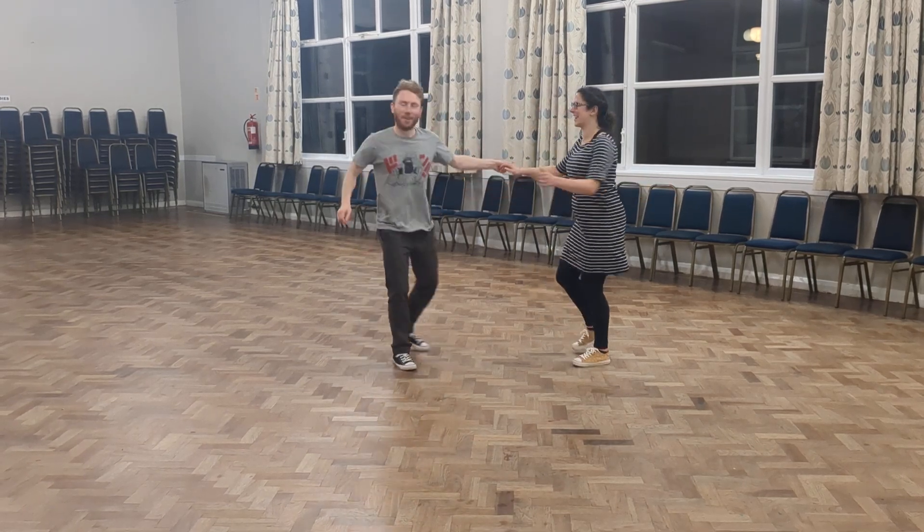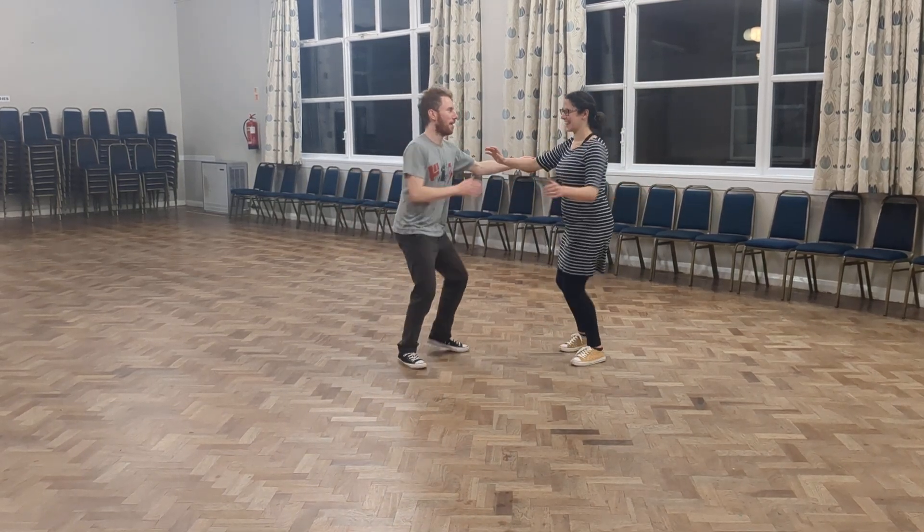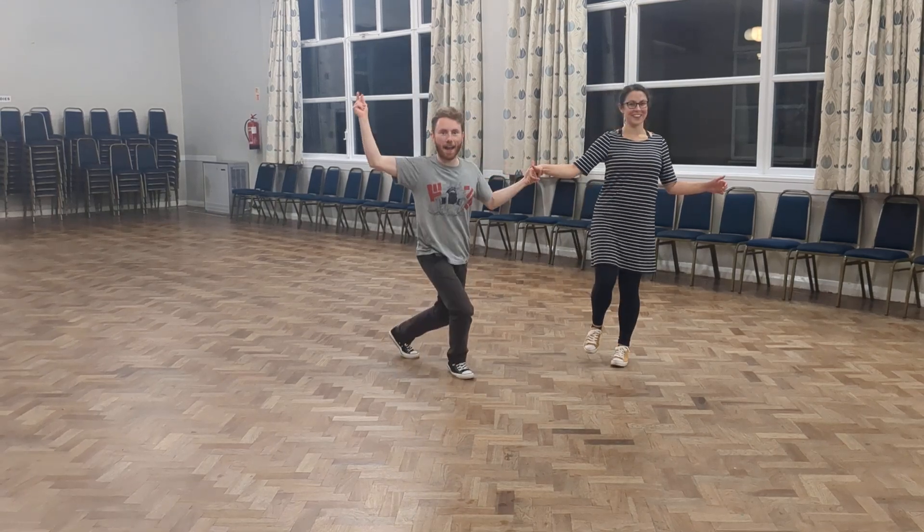One more time with my foot back. 1, 2, 3, 4, 5, 6, 7, 8, BAM! 1, 3, 4, 5, 6, 7, 8, BAM!